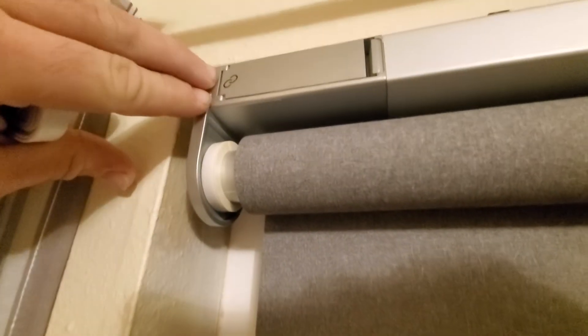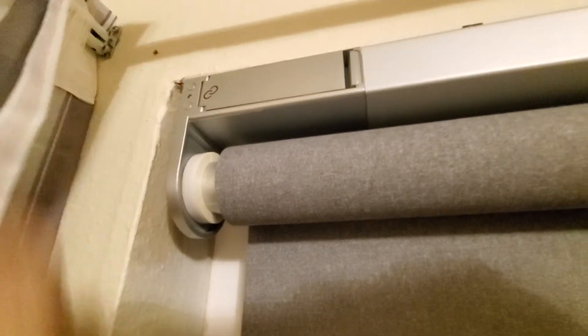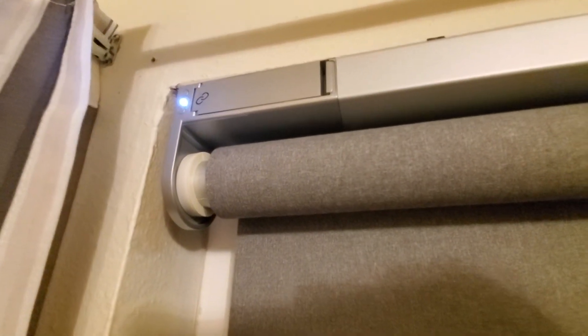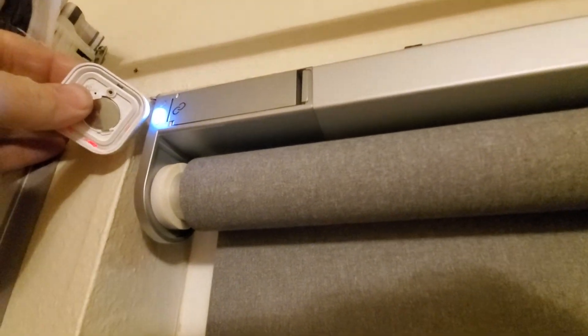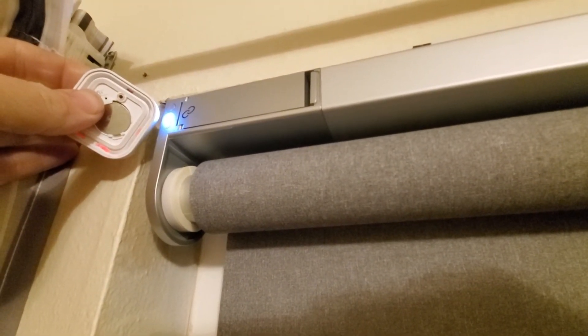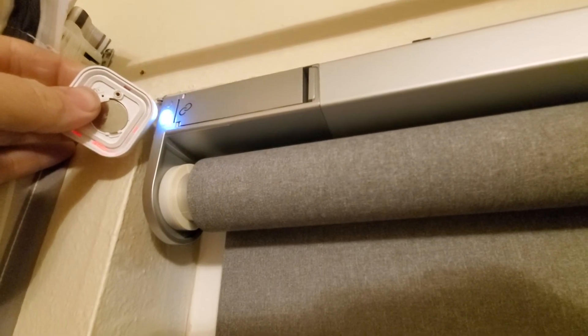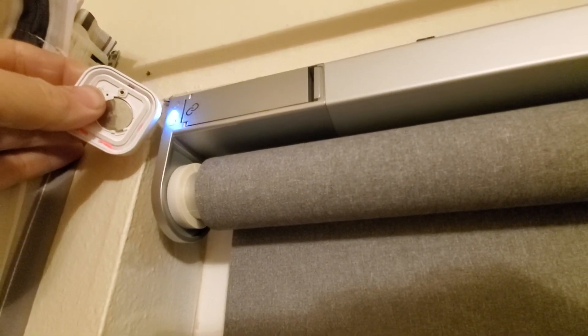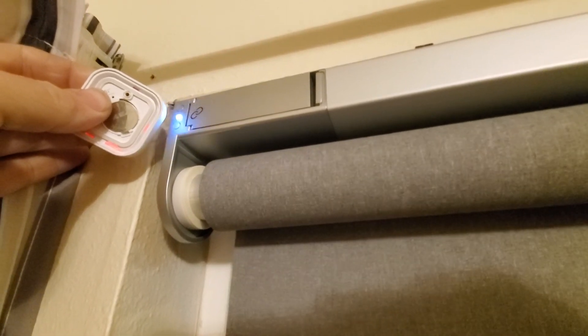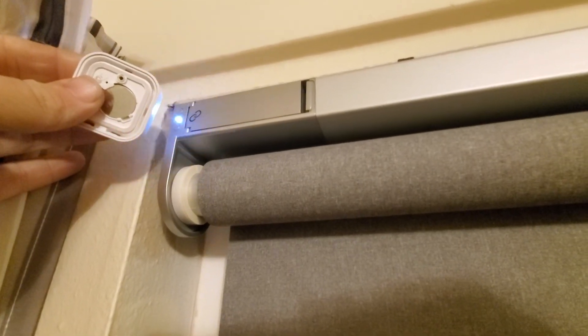Then go up to the blind and push these two buttons at the same time to wake it up. It takes about ten seconds, then it'll start blinking faster. See how that's blinking on the blind? That lets you know it's been paired.